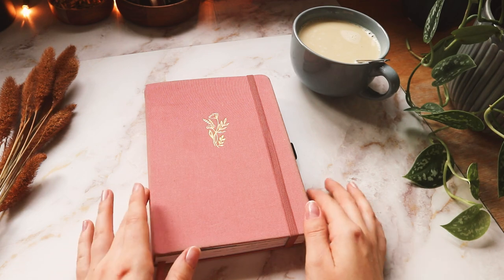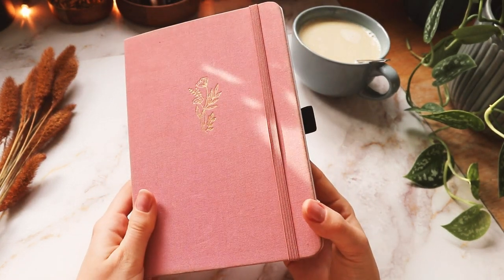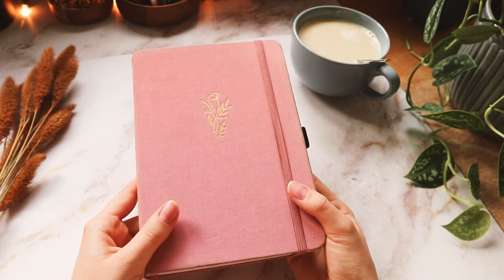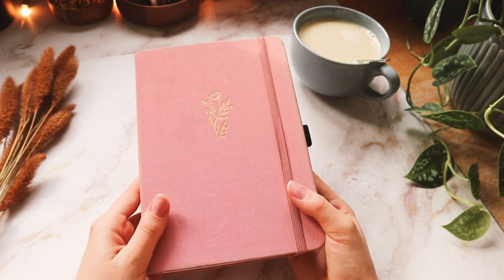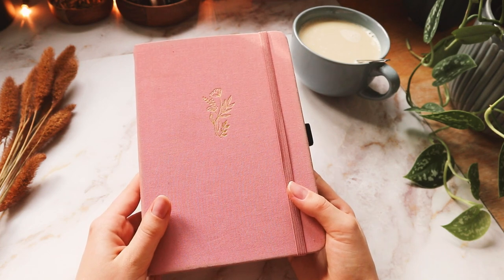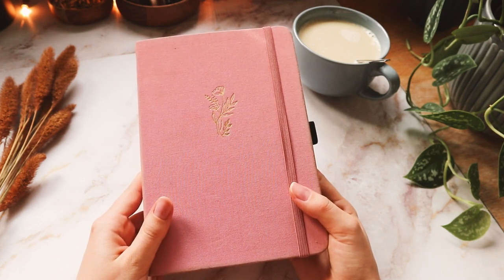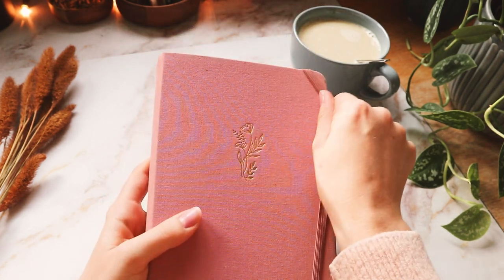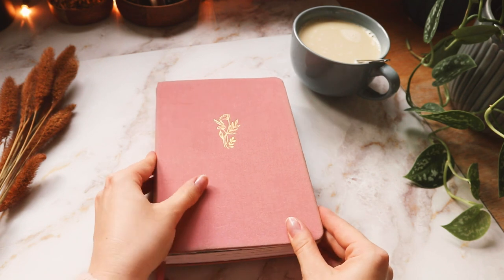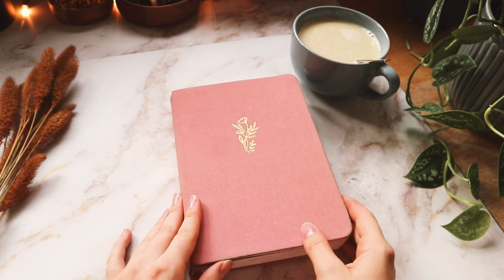Hey everyone! Today I'm going to show you how I set up my photo journal for November. I'm filming right now so I thought I would do a live voiceover — a little bit more personal, so you can see what I'm doing at the moment when I'm doing it. I'm gonna show you a little flip-through of my October weekly spreads and stuff like that.